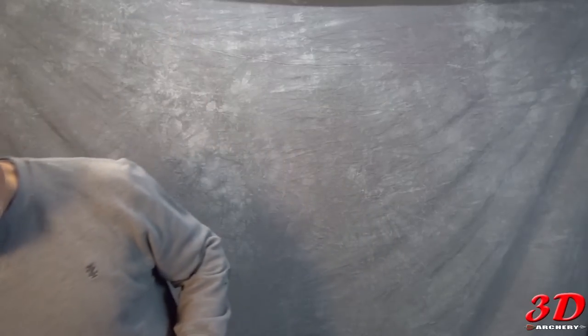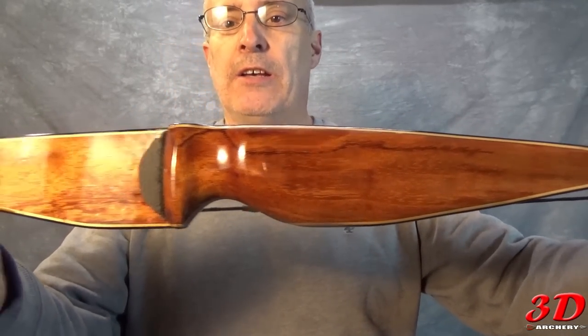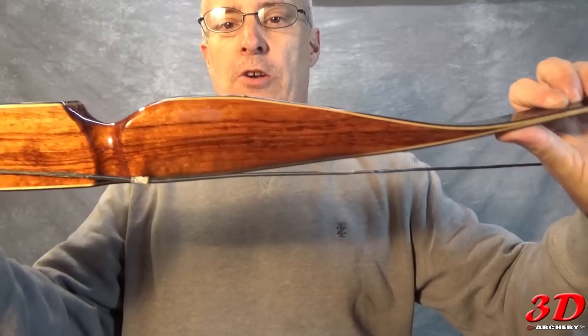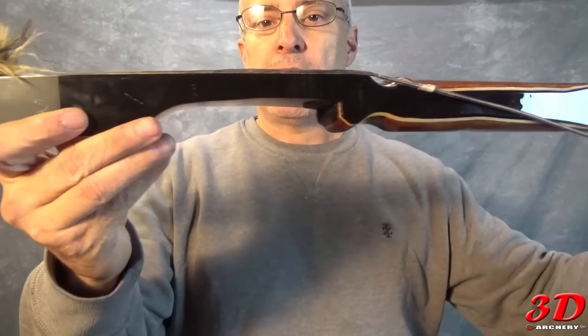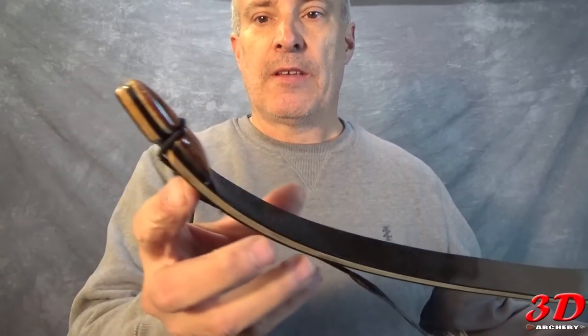Pretty good deal, right? Here it is — came out really nice, pretty happy. She looks pretty darn good. Right there you can see — that's Boobinga, that's my lamination in hard rock maple, and then that's black phenolic so I can use a fast-flight string on them.